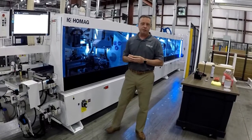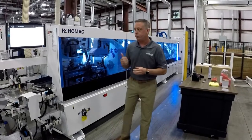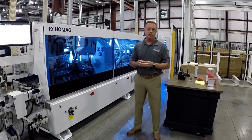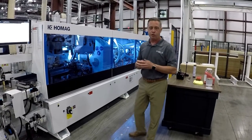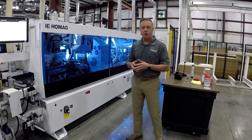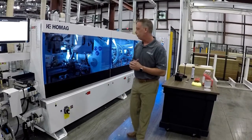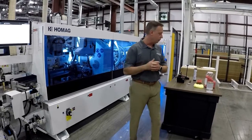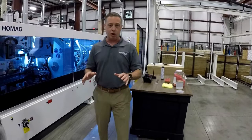Hello everybody, I'm Dave Schmidt, the product specialist for the edge product here in the Southeast region in our showroom in High Point, North Carolina. Greg Hodges is behind the camera — he's our application engineer for our showroom demonstrations, and he's going to help me today. We're going to demonstrate purging the QA65 glue system. Today we've actually got PUR in it, so we're going to purge the glue unit and then follow up with a cleaning agent to clean all the PUR out of it.